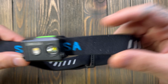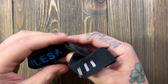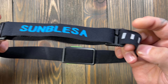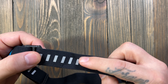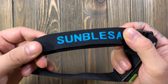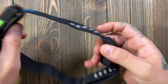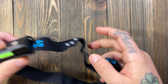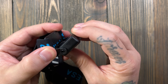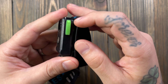Here is the Samblesa headlamp. Looking at it, I'm getting pairing vibes — it's definitely not the same light, but the colors and scheme look similar. Inside the band there's nothing. It's got a normal ratcheting system and the light sits on a little arm so you can maneuver it up and down.